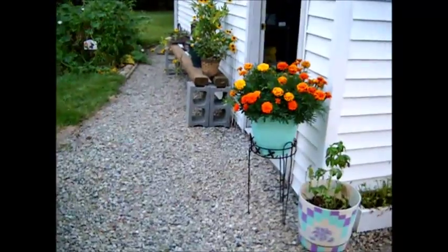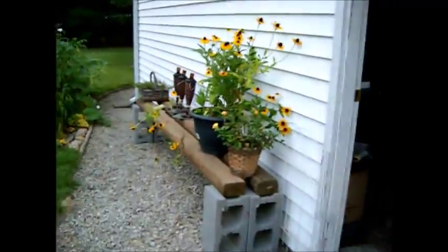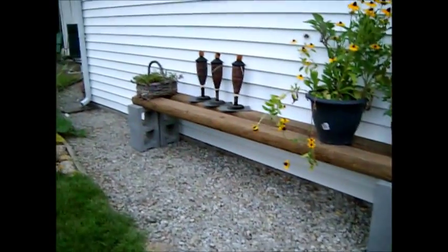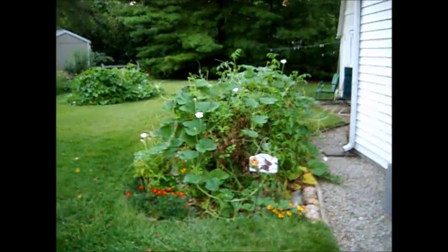Just moved that flower stand over there. I grew those from seed and just made this bench. There's construction going down the street, and I had some logs up in my garage attic — that's a mess.